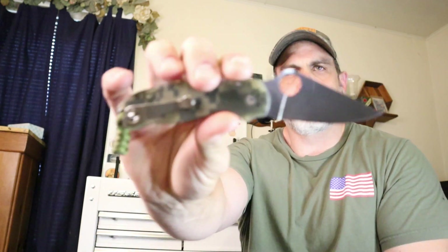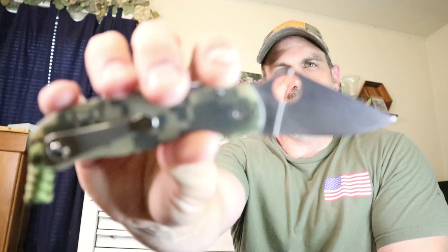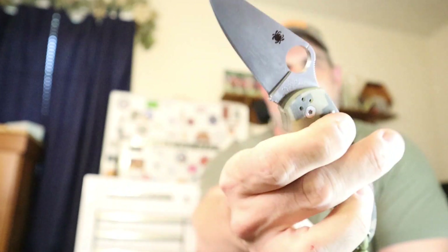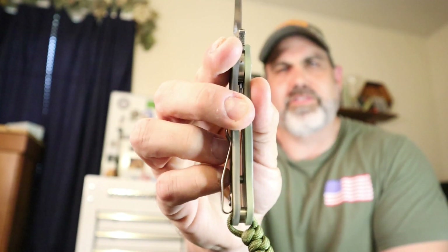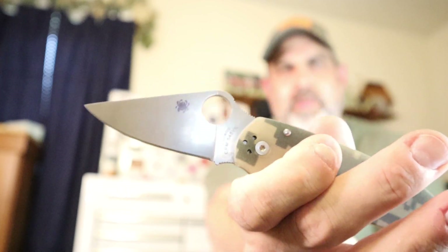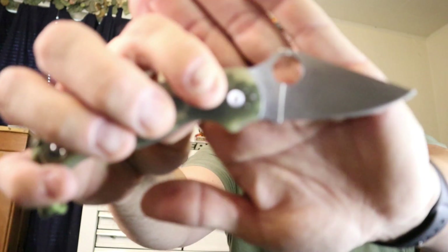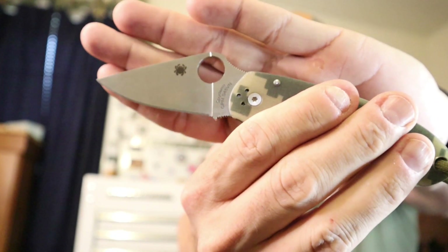My favorite folding knife, everybody knows by now, should be the Pair 3. I just love this blade. It can really get a lot of work done for a small three-incher. It is more of a heavier, dutier knife. It has steel liners inset in there and G10. It's got S45 VN blade steel, and it's made in Golden, Colorado, USA — it says that right on there.